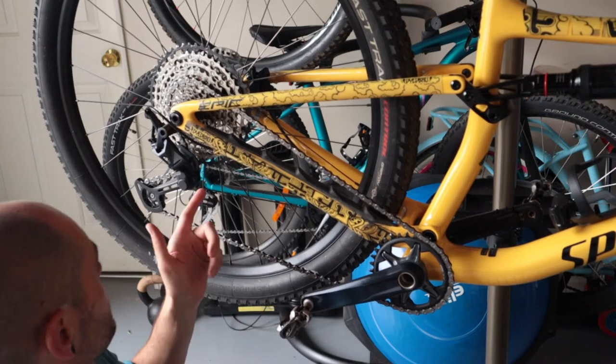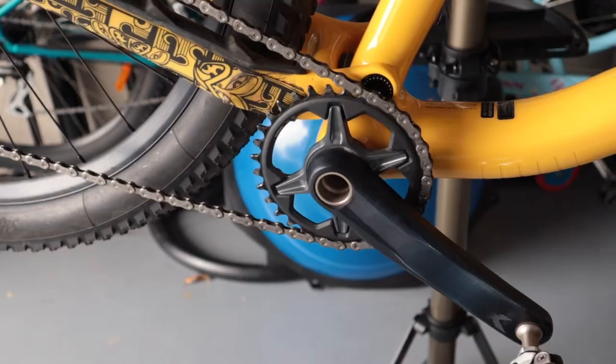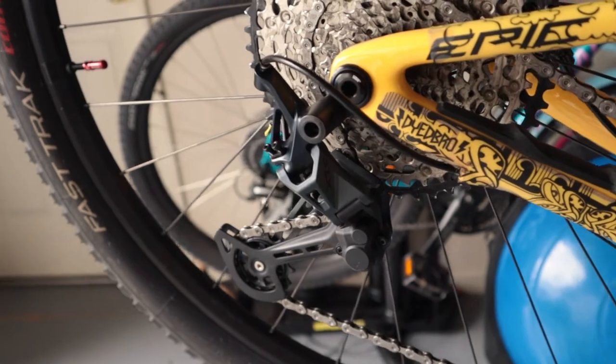This one here is a Shimano SLX drivetrain with the HG chain. As you can see it's not falling in — if it fell in it would be time to replace the chain.